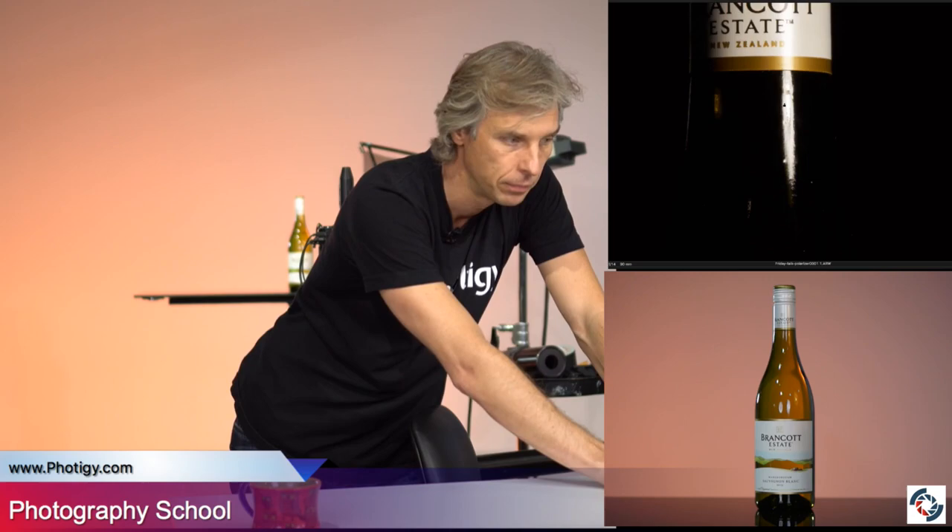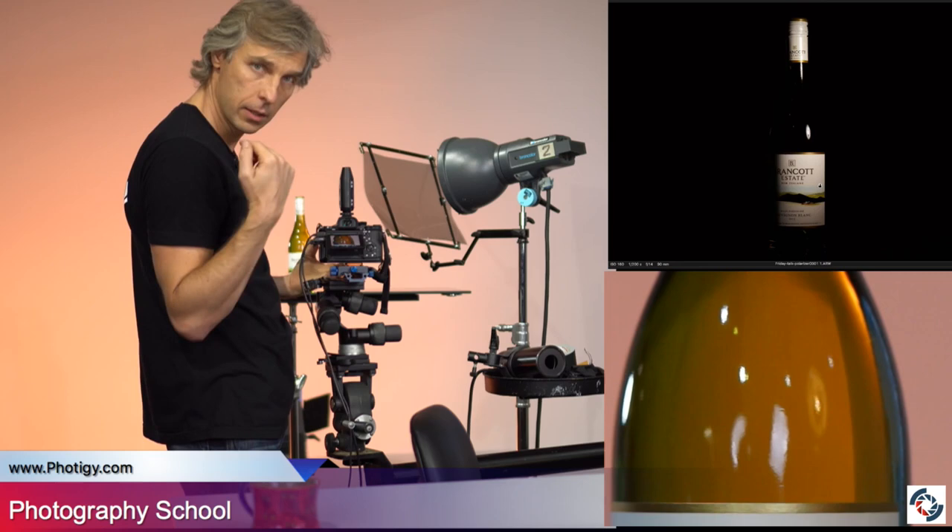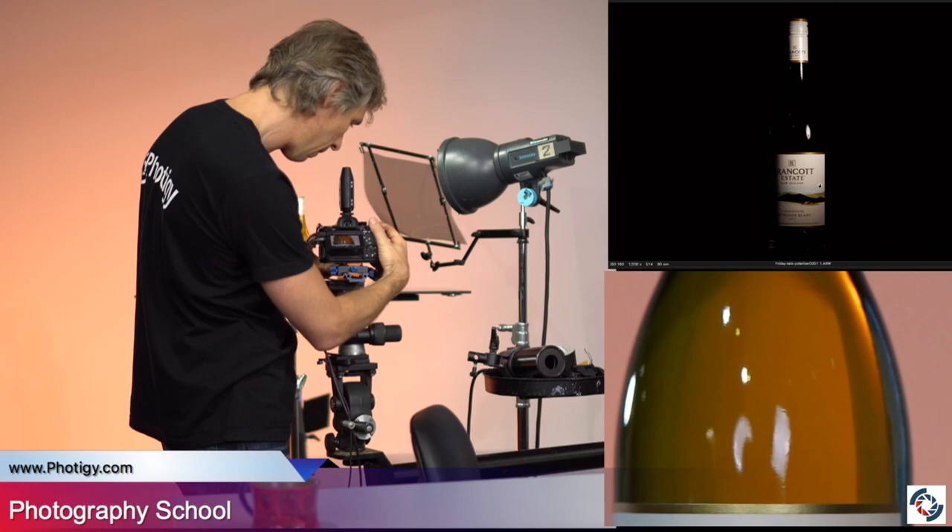Now let's turn on the magic. I'm going to rotate the polarized filter and you will see what happens. You see — one light starts blinking as I rotate the filter back and forth. I'm going to rotate it until the reflection is gone. And then do a shot. Voilà — this is what I call magic.